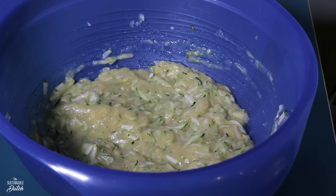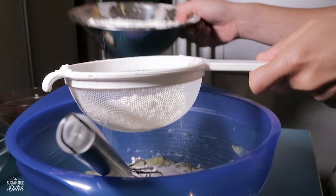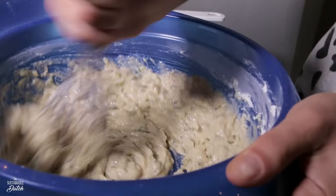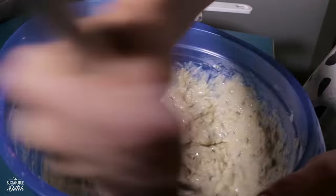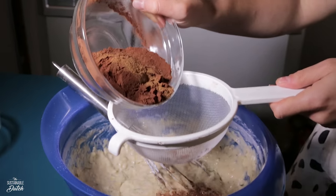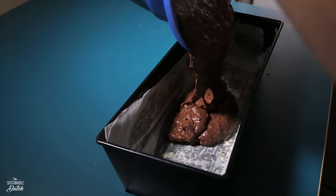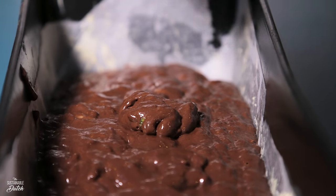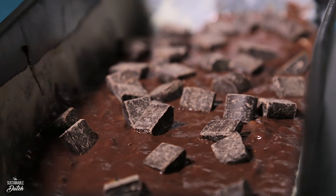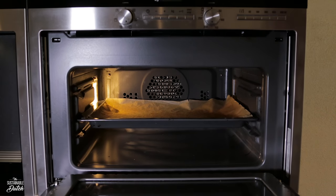Mix the wet ingredients in a bowl. Add the sugar to the mixture. Sift the flour, baking powder, baking soda, cinnamon, and salt into the mixture. Mix well. When everything is nicely incorporated, sift the cacao powder into the mixture and mix it good. Put the mixture in a pan of choice. Sprinkle chocolate chips on top of the batter — try to find slavery-free chocolate if you can. Bake the cake for 45 to 50 minutes at 350 degrees Fahrenheit or 180 degrees Celsius.